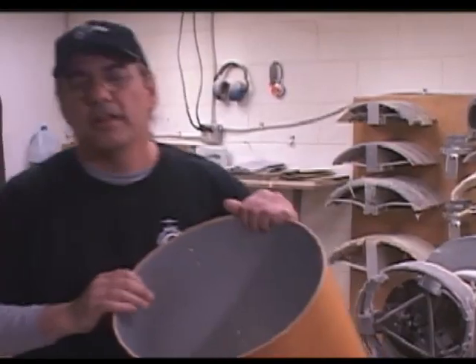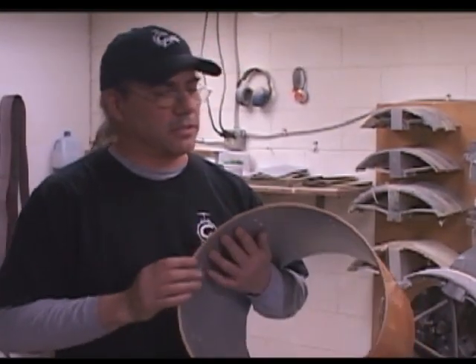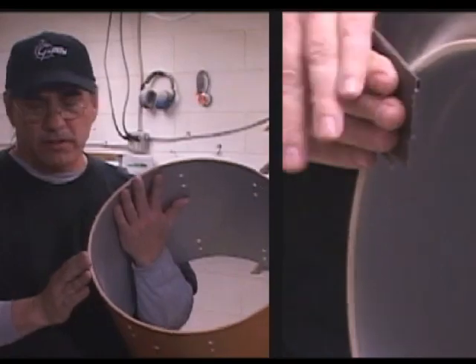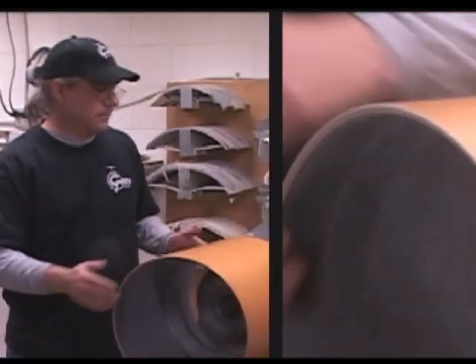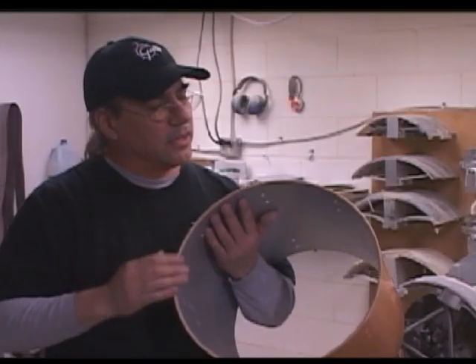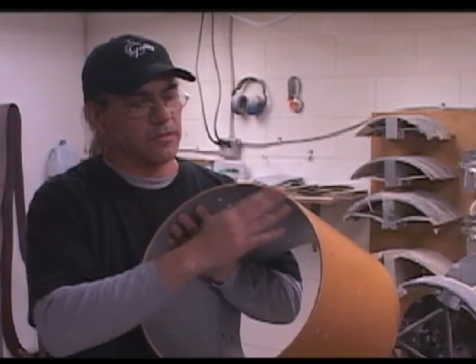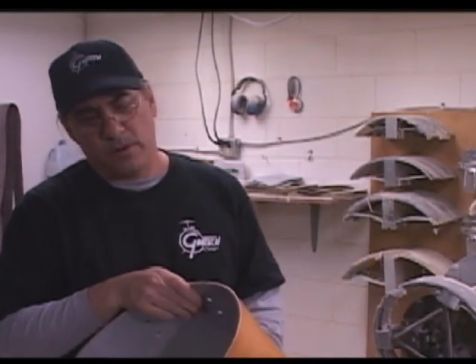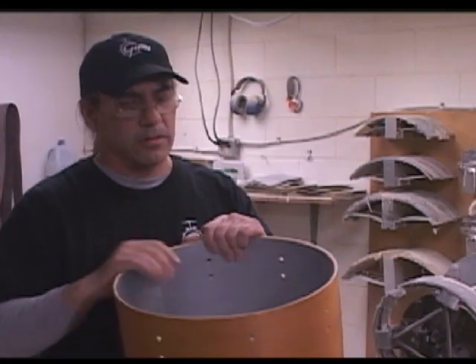After we cut the bearing edge, we bring it over to hand sand the edge. We hand sand a 1/32-inch round-over on the outside and try to make the rest of the edge perfectly smooth. The quality of the edge directly relates to how well the drum will tune after it's assembled. We've used a 30-degree edge probably since the 60s, and that 30-degree edge is definitely part of the Gretsch sound.